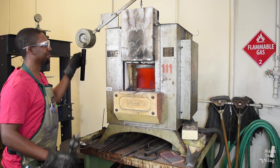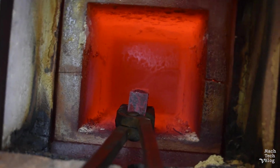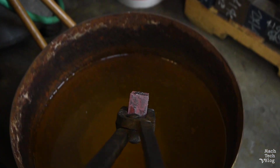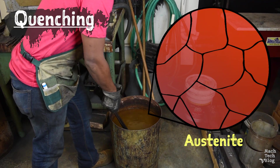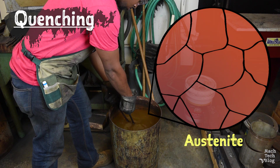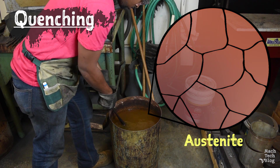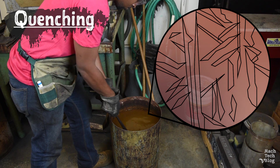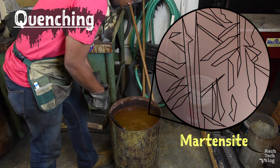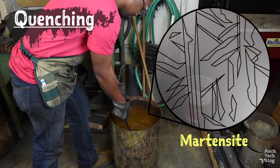Pull the parts out with a set of tongs, quickly plunge them into a container of water, and agitate the parts in a figure-eight motion until they're cool to the touch. Because we're cooling the steel so rapidly, the austenite won't have enough time to separate back out into iron and iron carbide. The resulting steel microstructure, called martensite, is composed of needle-like shards of iron supersaturated with carbon.